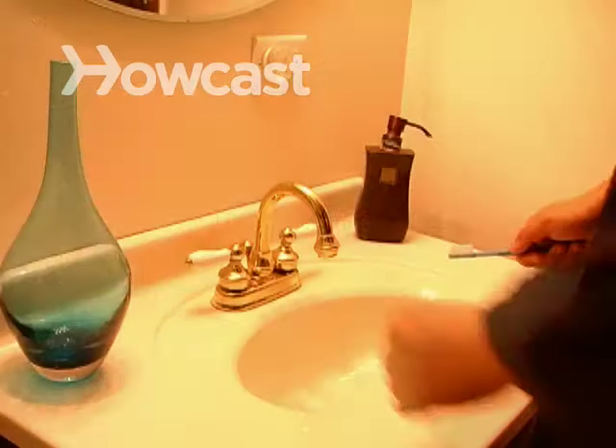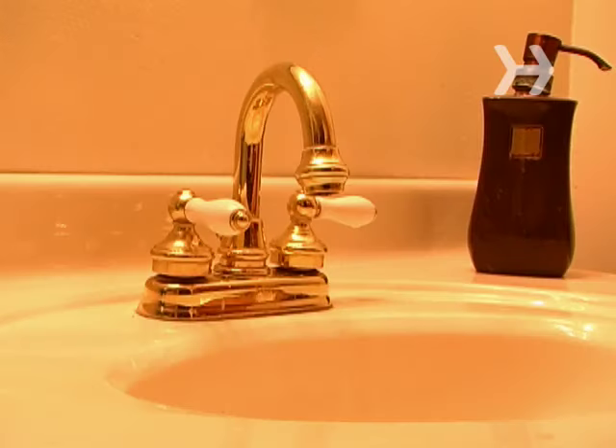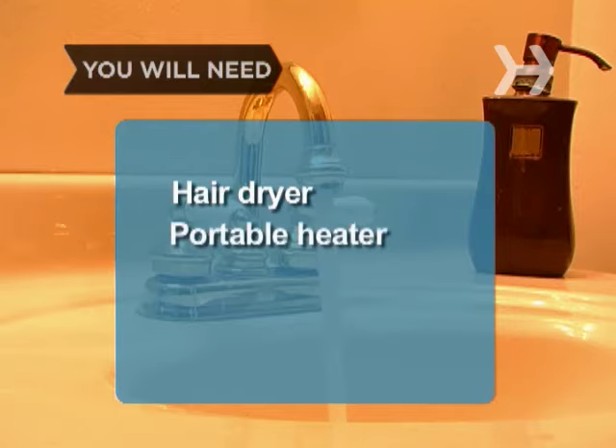How to Thaw a Frozen Pipe. A frozen pipe doesn't have to mean major trouble. You can keep your water flowing all winter long. You will need a hair dryer or portable heater.